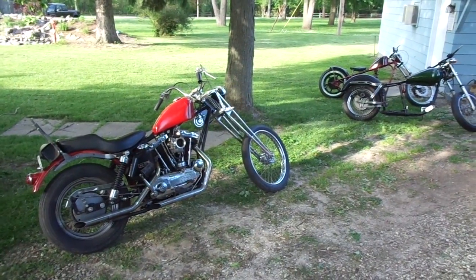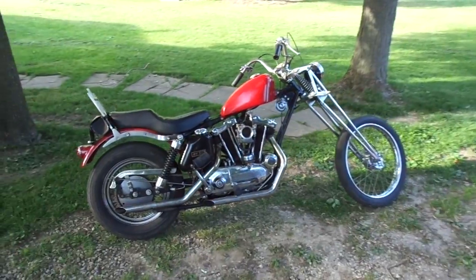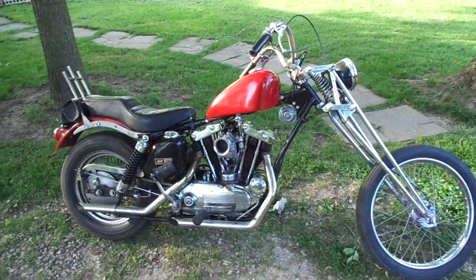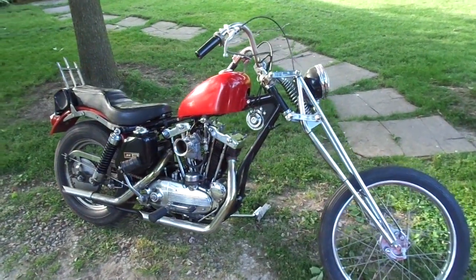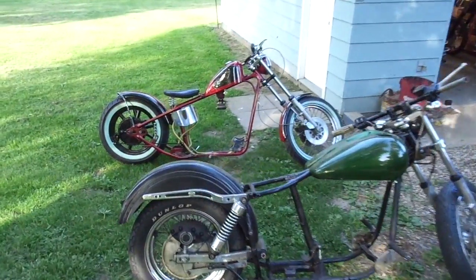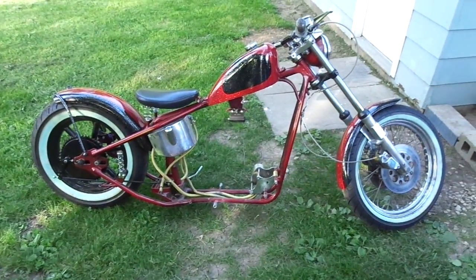Hey, how's it going guys? Just started moving stuff around the garage and figured it was a good time to post some videos. I just posted one of this 1965 XLCH Ironhead Sportster — my last video — so if you haven't seen that check that out, pretty cool bike. So I picked up this '76 Ironhead Sportster here.